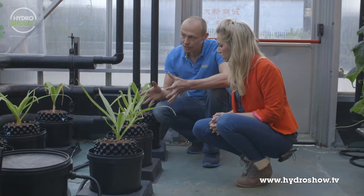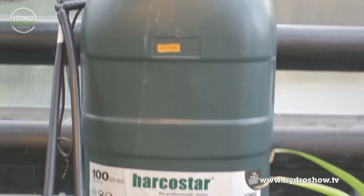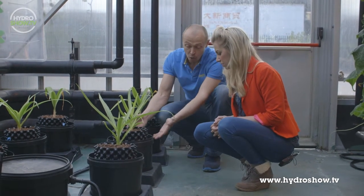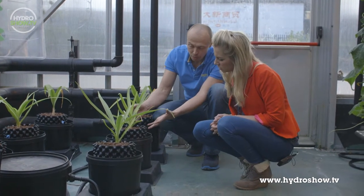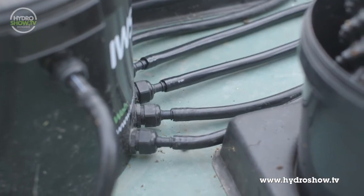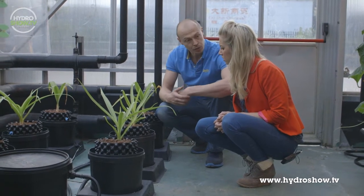We've actually put these air pots into what we call a flood and drain system. So two to three times a day, a pump in this reservoir over here will activate and pump water and nutrients into these pots. So the whole pot will become flooded with water and nutrients. What this actually does, it pushes all of the CO2 rich air out of the pot and refreshes the root zone with fresh water and nutrients. And then the nutrient drains away back into the reservoir.